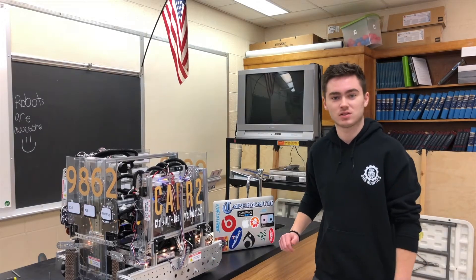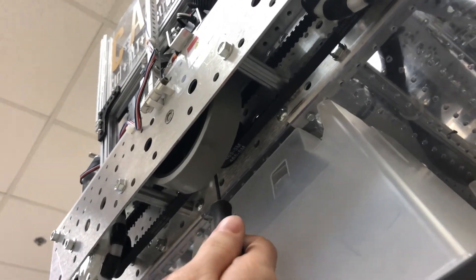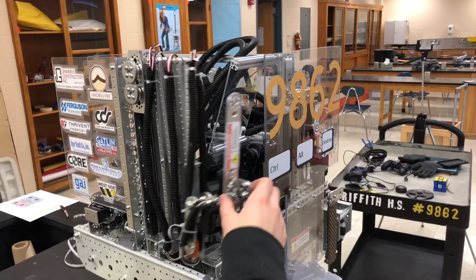After many matches, things start to become loose on your robot. Be sure to tighten down on screws involved in the drivetrain and main mechanisms of your robot to avoid those free-spinning shafts and wobbly arms. And tears.